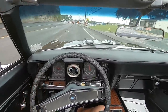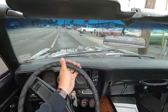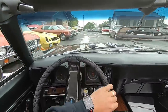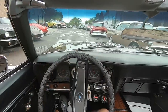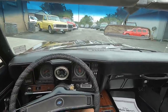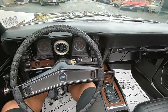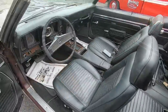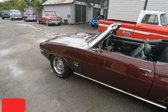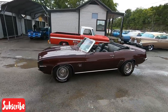Trying to spin the tires a little bit. Go ahead and pull off in the lot here. Hope y'all enjoyed the test drive — I've got some more to get to today. If you're new to the channel, hit that subscribe button. I try to post videos every single day. Check out MapleMotors.com — we offer financing and shipping information.